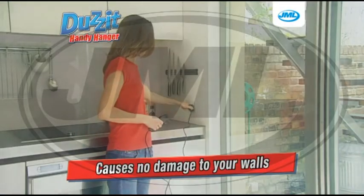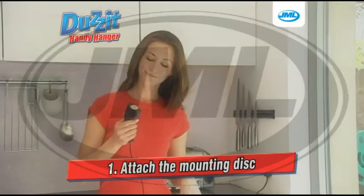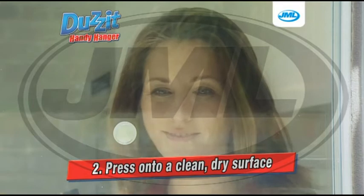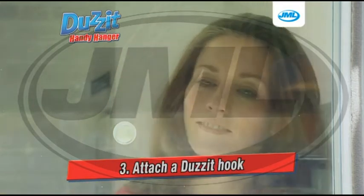Does It is so easy to use. Just attach the mounting disc to the Does It applicator, press onto a clean, dry surface, and then attach the Does It hook. It's that simple.